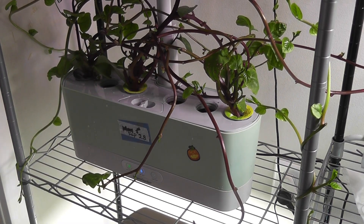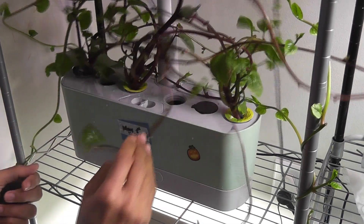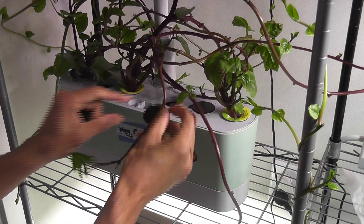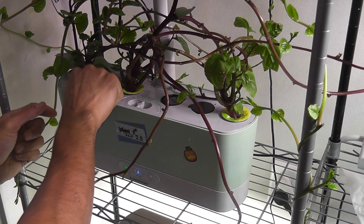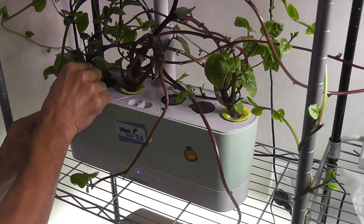This whole process looks tedious, but it is pretty easy once you go through it at least once. That is all for now. Hope this helps. Thanks for watching. Happy AeroGardening. Take care.